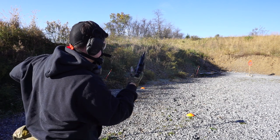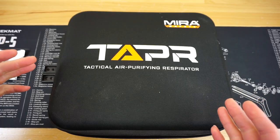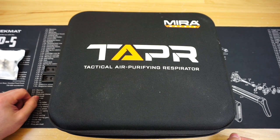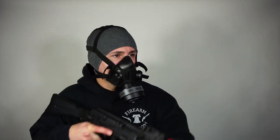If you use that link and code, I'm going to get a little bit of a kickback from that. Mira has been a pretty awesome company to work with and always wants to hear honest feedback about their product. First things first with the Tapper — what is this thing? It is a tactical air purifying respirator.